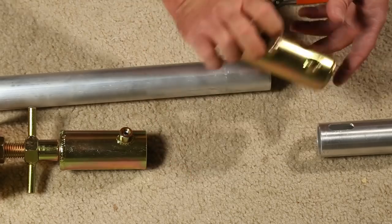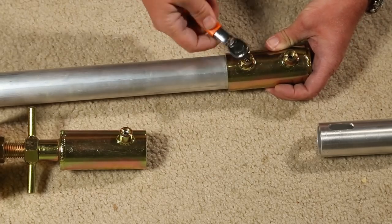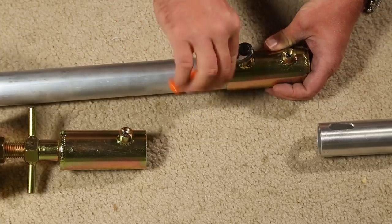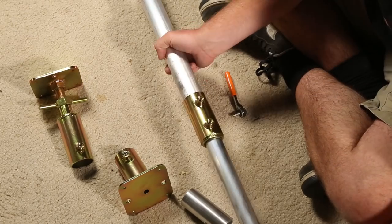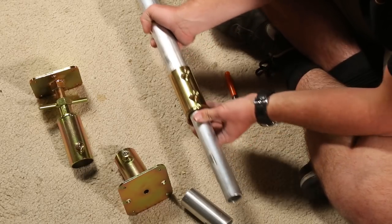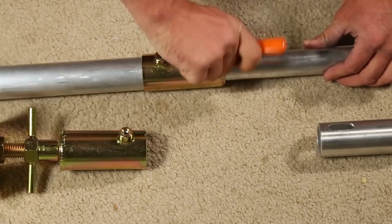Now let's get into the assembly. First, take your one and a quarter pipe and take the gold sleeve reducer thingy and mount it to your pipe using a speed wrench or an allen key, and only tighten the side that is closer to the one and a quarter pipe. Once that's done, take your one inch pipe and slide it inside of the reducer sleeve thingy for pretty much the entire length of the pipe, but leave yourself about eight inches on the end. Then tighten the other set screw down just to hold that in place.